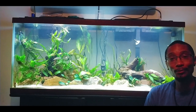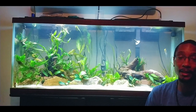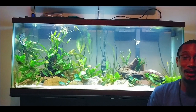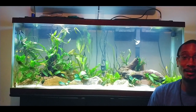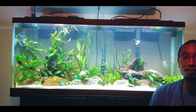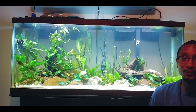Hey everyone, welcome back to Aquascaping for Beginners, my channel dedicated to me learning how to aquascape. Here's my update on the 55-gallon — as you can see it's looking pretty good. I got the new glo barbs; they've been in the tank for about a week now and everybody's getting along quite nicely. I'm really loving all the activity in the tank now — it just looks so much more lively than before.